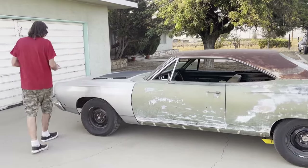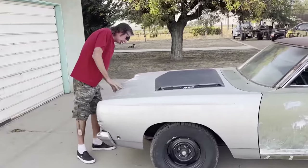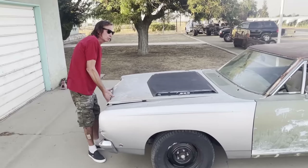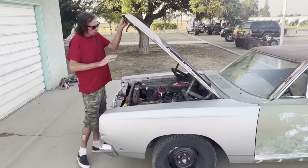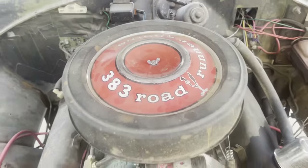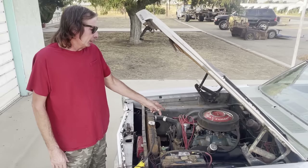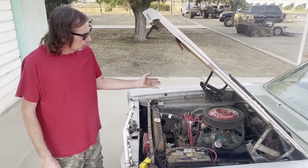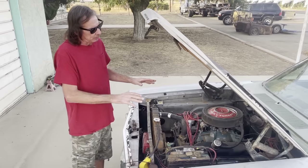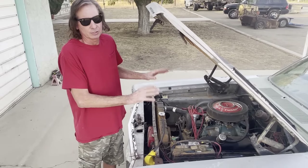The mechanicals include a 383 engine. It's not detailed at all — basically just the way it came out of the wreck car, and probably a little bit worse since we've never even cleaned it. But it runs really good. What we did do is add TTI headers and Edelbrock aluminum heads. It already had a Performer RPM intake manifold, so we kept that. Other than that, the engine is exactly as it was in the wrecked '68 Roadrunner.